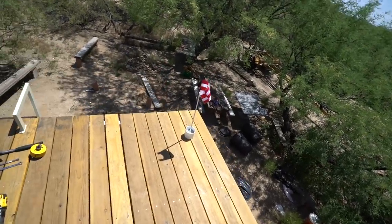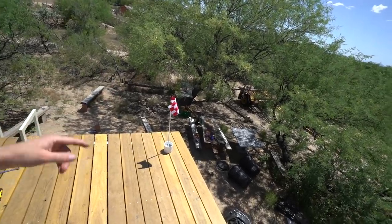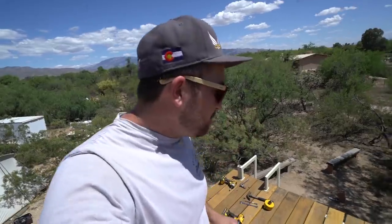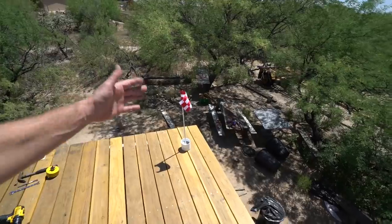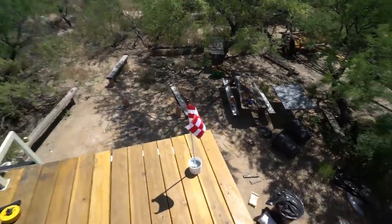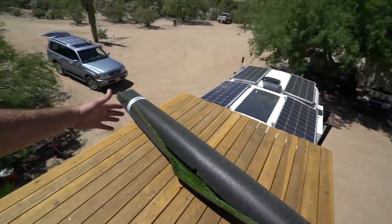I'm excited for this par 3. I haven't golfed in a long time. Actually, one of my first paycheck jobs was picking up golf balls. So, if anybody wants to challenge me — Tiger Woods, in case you're watching — I challenge you to a putt off.